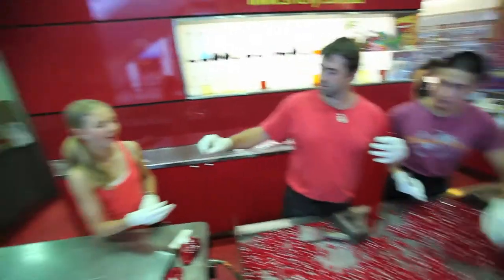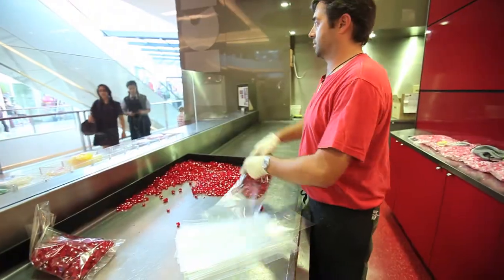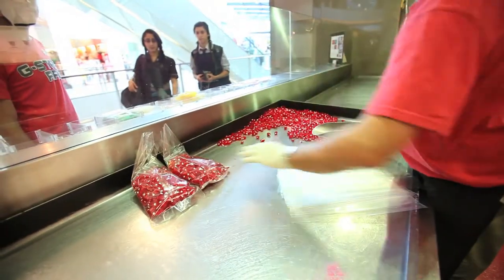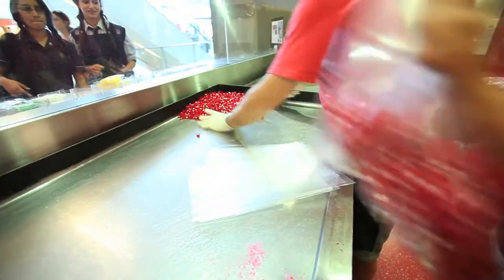Now we're ready to go. Next time you eat a piece of Sticky candy, just remember how much love and tender care went into making each piece. It might have been the strawberry hearts I made — who knows.